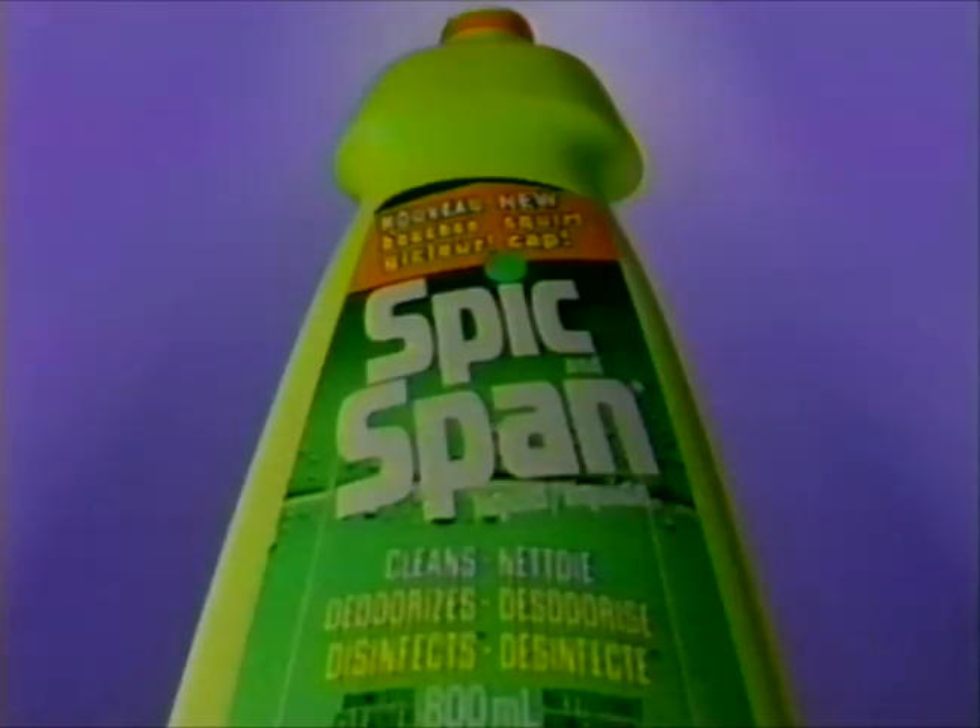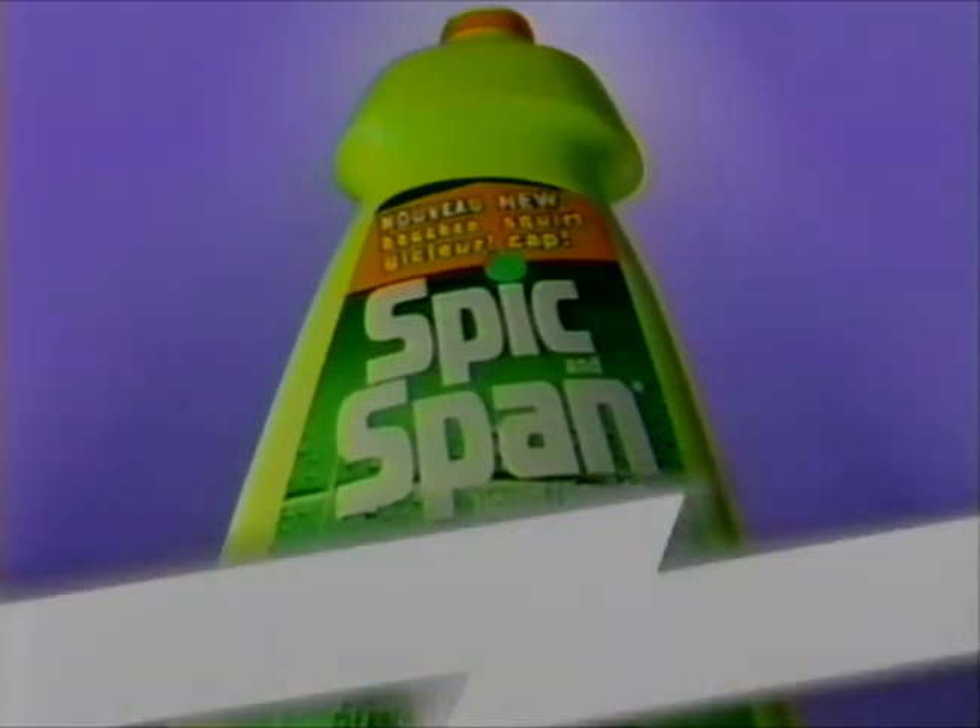Spick and Span. On sinks, on tiles, in a flash. Spick and Span liquid starts dissolving greasy grime on contact, so you can wipe out dirt in a flash.